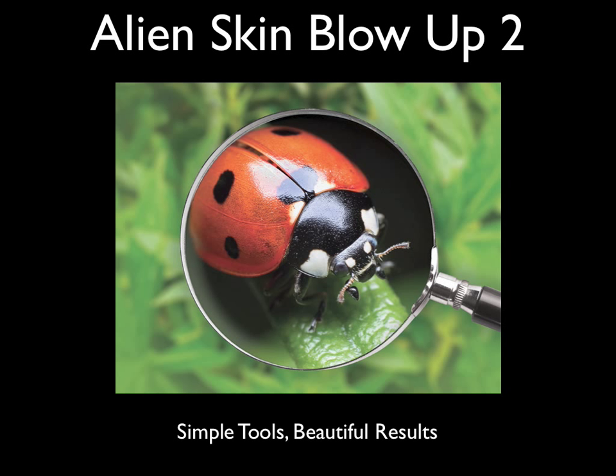Blow Up 2. Simple tools, beautiful results. There's really no better way to describe Alien Skin Software's new improved version of our celebrated photo resizing plugin for Adobe Photoshop and Photoshop Elements.